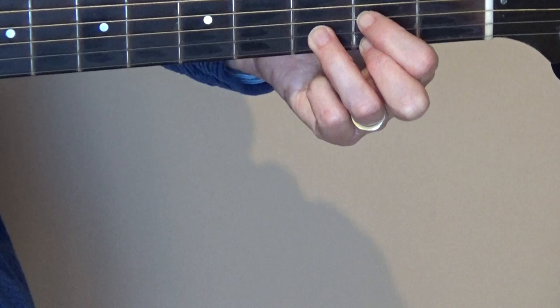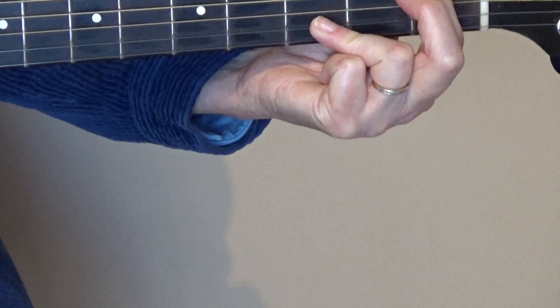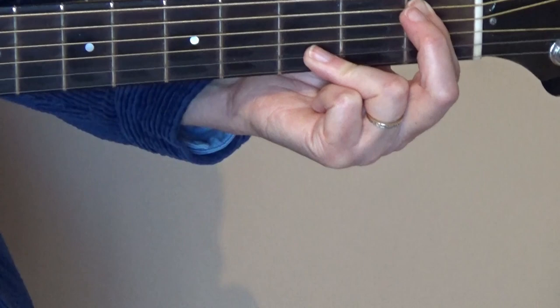The fingering can be a little awkward, especially this one right here. Just know that your second finger is staying out of the way, and you may be playing kind of on the side of that third finger — and that's okay. So play it with me from the beginning. I'm going to play it a little on the slow side.